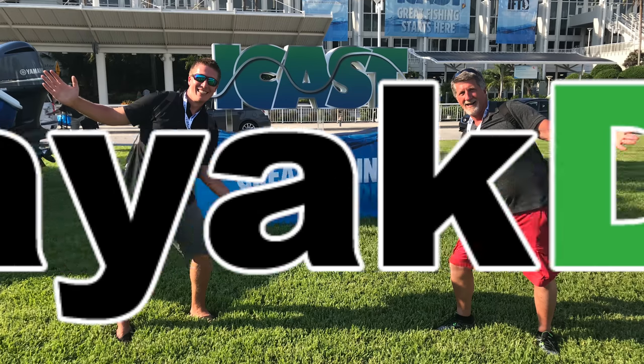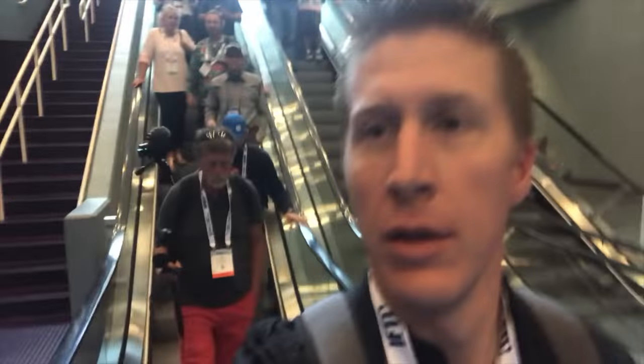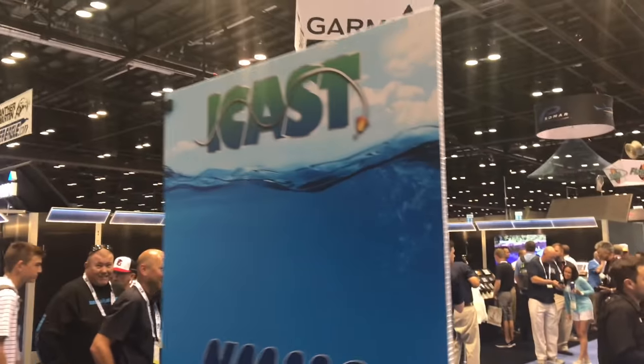Hey folks, welcome to Kayak DIY. Here myself and my father head off to iCast where we're going to be filming the latest products in paddle sports and fishing. Check it out.